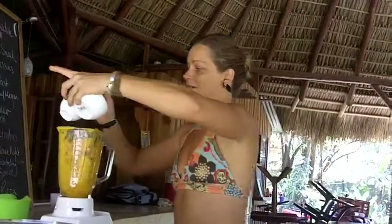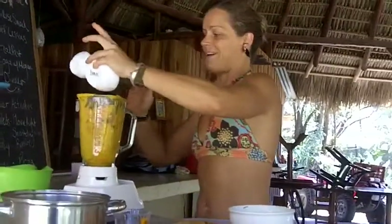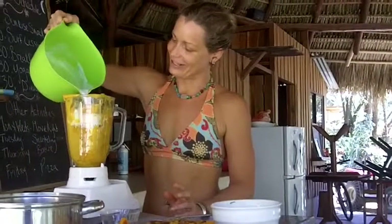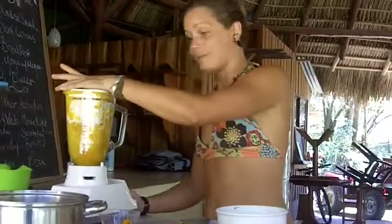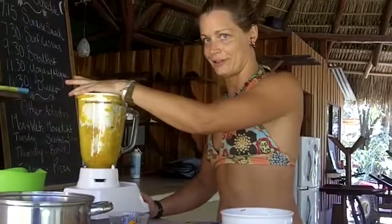Tomorrow we'll be having our weigh-in and measurements and see how we're doing for the first week — hopefully good. Coconut milk — this is one of my favorite soups, as long as you don't put papaya in it, you're in good shape.